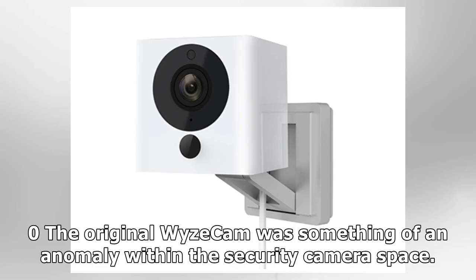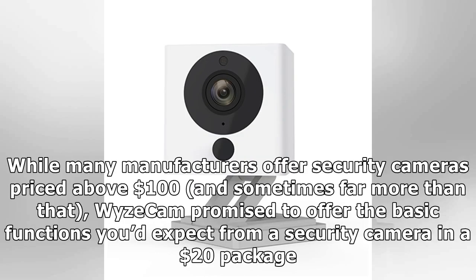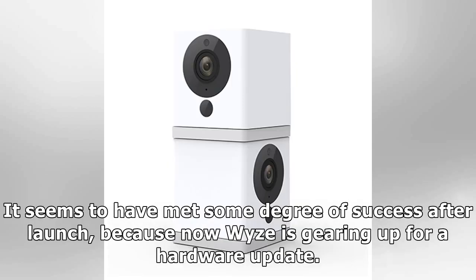The original Wyze Cam was something of an anomaly within the security camera space. While many manufacturers offer security cameras priced above $100 — and sometimes far more than that — Wyze Cam promised to offer the basic functions you'd expect from a security camera in a $20 package. It seems to have met some degree of success after launch.